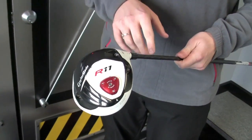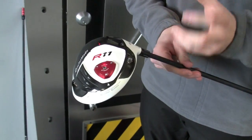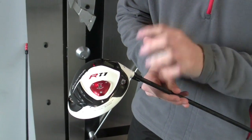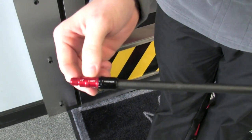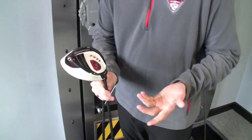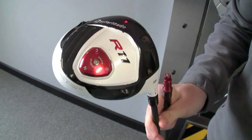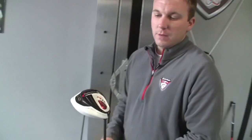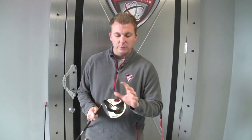We have three different technologies here. First, we have Flight Control Technology, which is FCT. That allows us to adjust the loft of the driver — we can add a degree of loft or take off a degree of loft. We also have Adjustable Sole Technology, AST, which is the red dial on the bottom. That allows the player to adjust face angle independently of the FCT. And last but not least, we have Movable Weight Technology, which allows us to adjust the bias of the driver to be more of a draw bias or a fade bias.